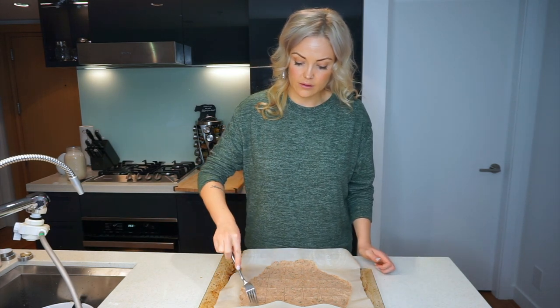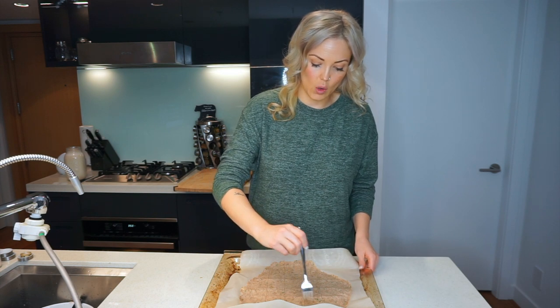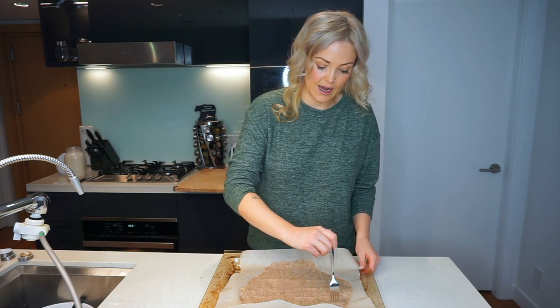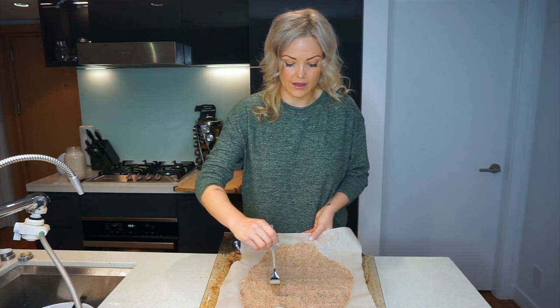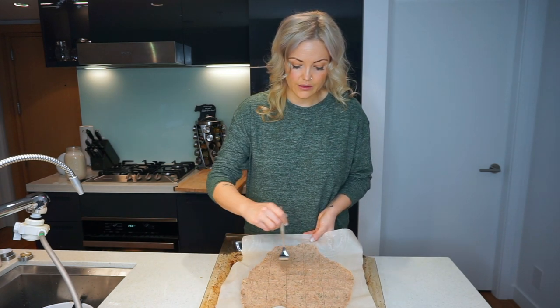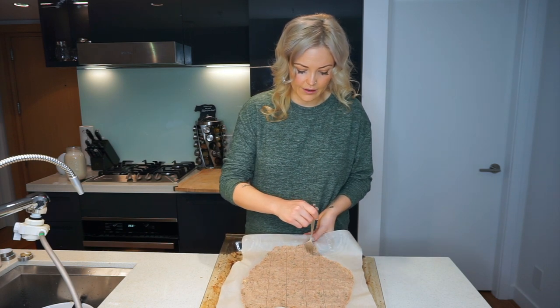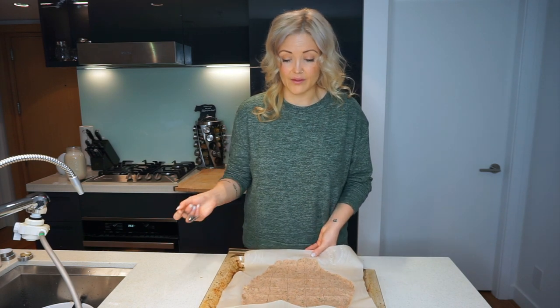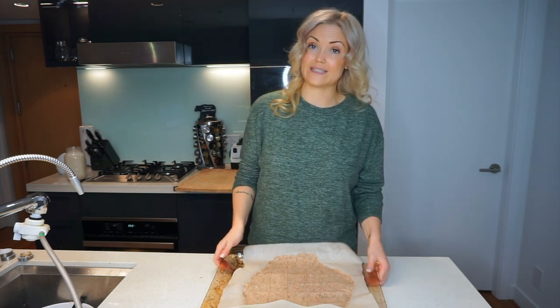Then you're going to take a fork and just stab little holes in the center of each cracker so that they cook more thoroughly. After you've done that, we're going to put them in the oven. The oven is preheated to 350 degrees and we're going to put them in for 20 minutes.